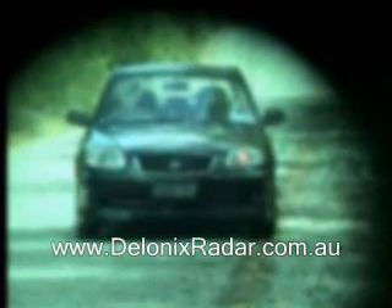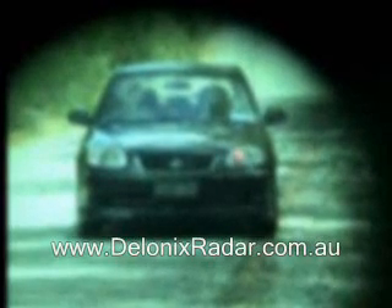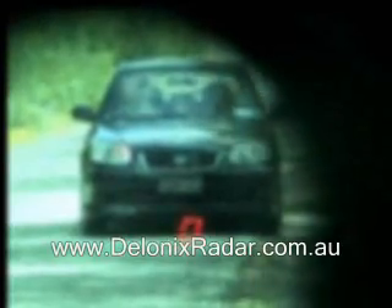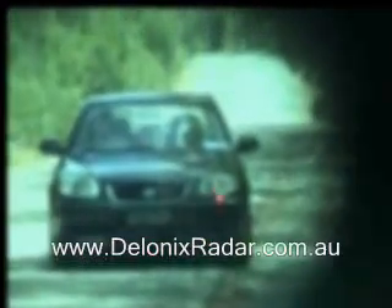This is the Whistler Pro 78 laser detection test at 25 meters. The radar detector is positioned low and central in the windscreen, and we're firing three shots across the front of the vehicle. Whistler Pro 78 laser detection at 25 meters — the Whistler is now positioned high on the windscreen, and once again three shots fired across the front of the vehicle.